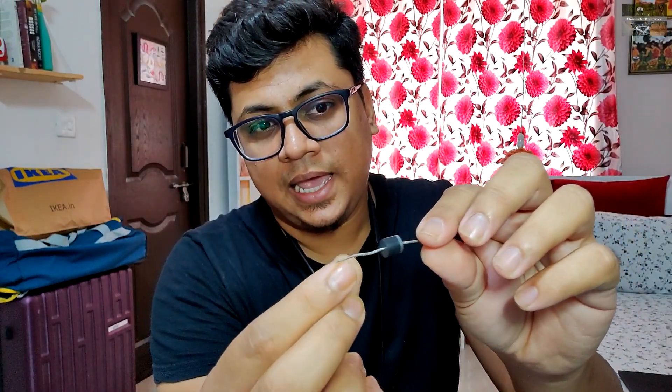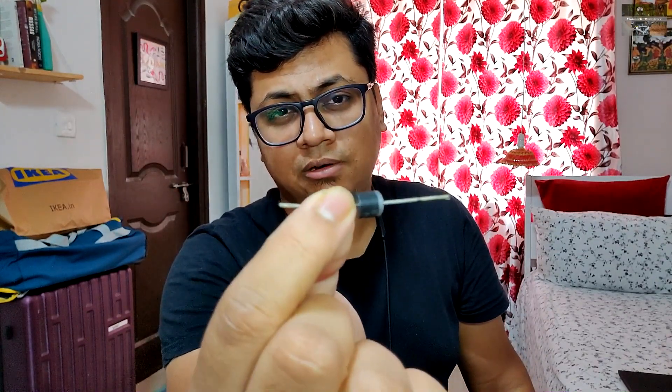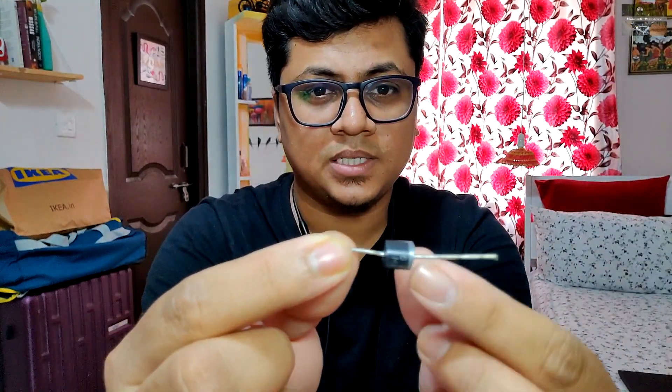Before we move on to designing a relay harness, let's talk about one last component you should know: the diode. It looks something like this — it's a two-pin electronic component, and it allows one-way electricity flow. यह device जिसको diode बोलते हैं, यह किसी एक direction में ही electricity को flow करने देता है। इसका मतलब यह है कि जब आप यहाँ से positive supply करते हो, तो electricity flow होने देगा और circuit complete होने देगा।